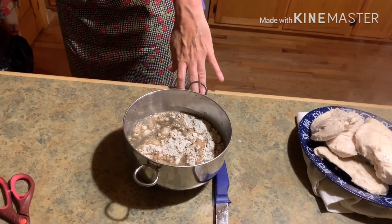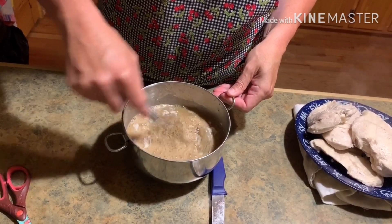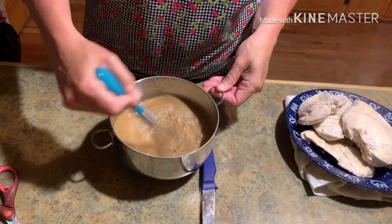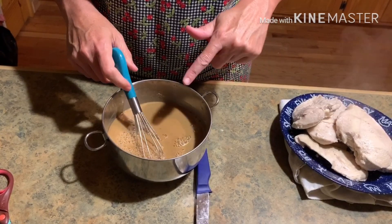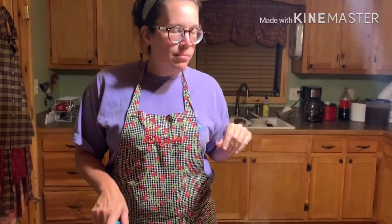Now we have a small pot going because we can't have family over for this birthday party with all this stuff going on. Emma turns 15, by the way. Just gonna mix that up. Okay, that's gonna be your base. We're gonna let these vegetables cook a little bit — let them boil for a good five minutes and then we're gonna pour this in, so we'll be right back.